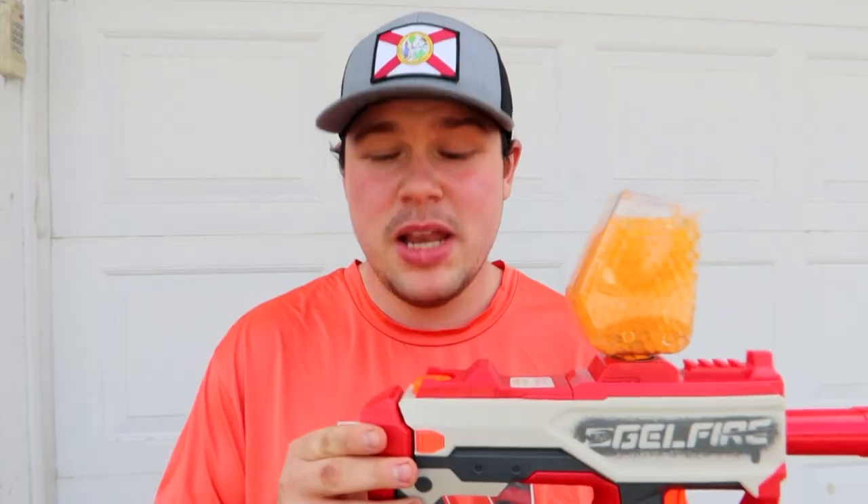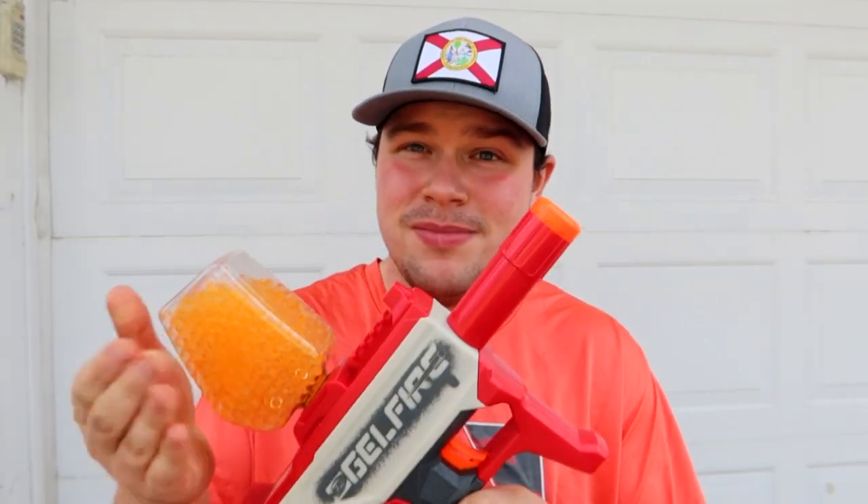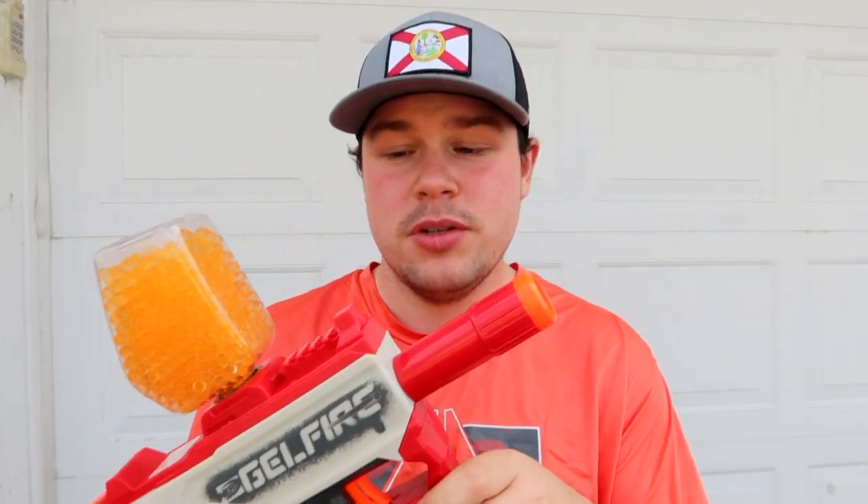Welcome back once again to Nerf Secrets Revealed Afterthought, Part Two. As some of you guys might know, I've had a bit of a history with the gel fire series, especially when it comes to overviewing and reviewing. Here in Afterthought, where the real test is based on invisible standards, I'm recording this exact video. I bring to you the Gel Fire Mythic, which was the first of its kind, introduced in late 2022.